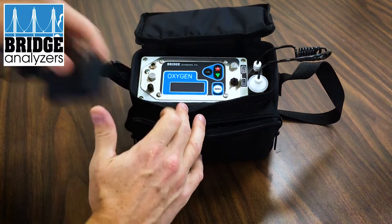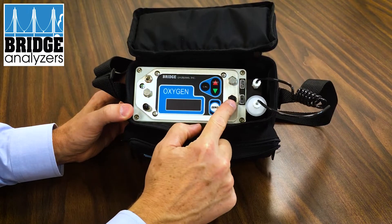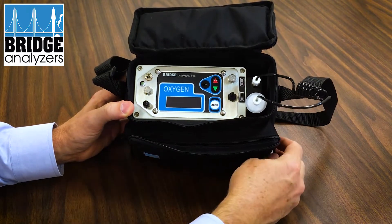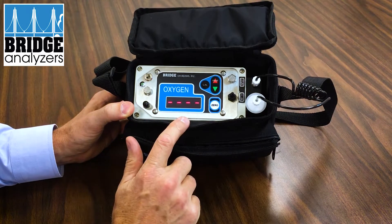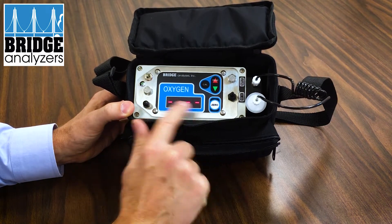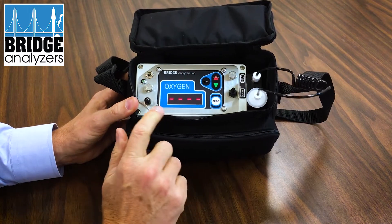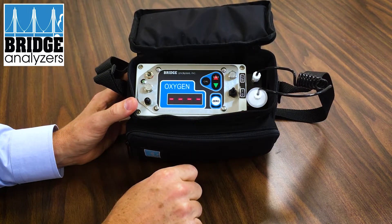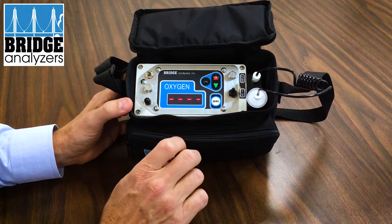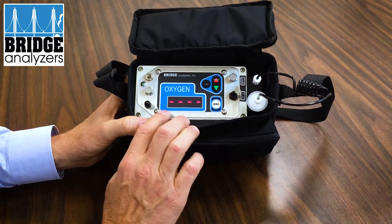There's a power switch right here. If you turn that on, you'll see that the analyzer will display all eights and then go to dashes. You'll also notice that the pump motor ran for several seconds and then shuts off — this is normal operation. You are now sitting with all dashes; the unit is waiting to be zeroed.